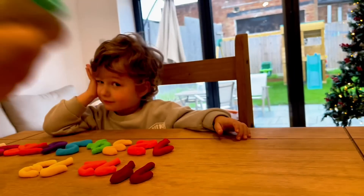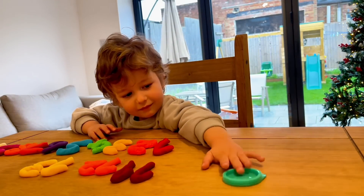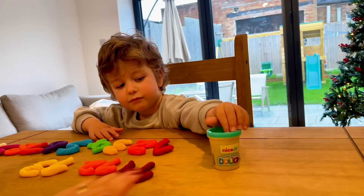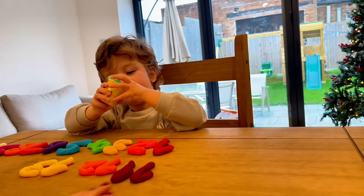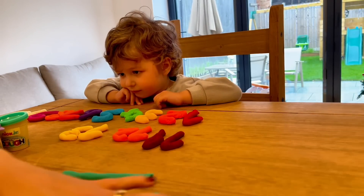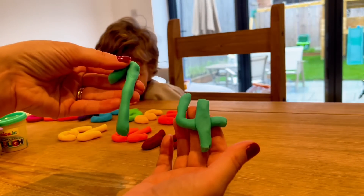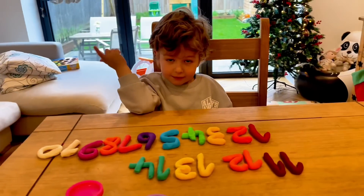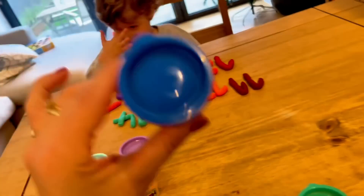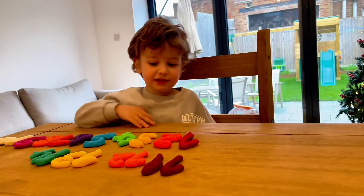We're going to use green. I want to put it on the green — put it on! I love number fourteen. You love number fourteen? Okay, I'm going to make you a beautiful number fourteen. Which color are we going to use for number fifteen? It's dark blue — this is dark blue. Roll, roll — wow, I like numbers!